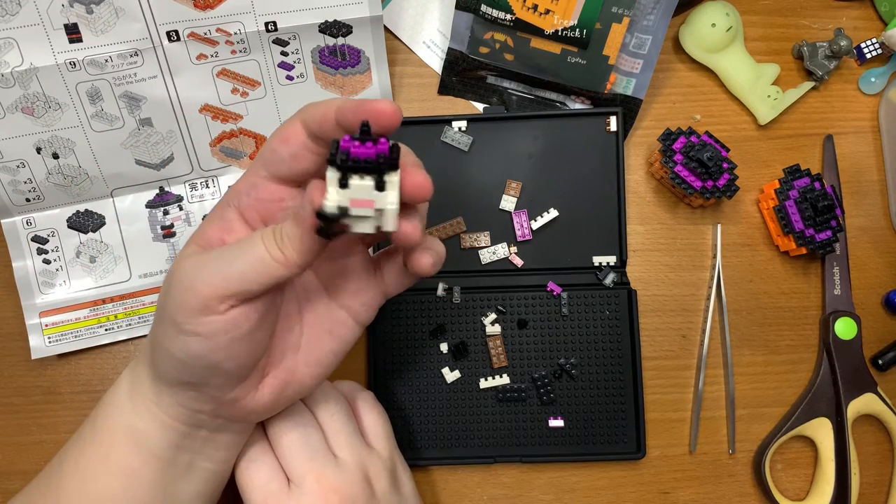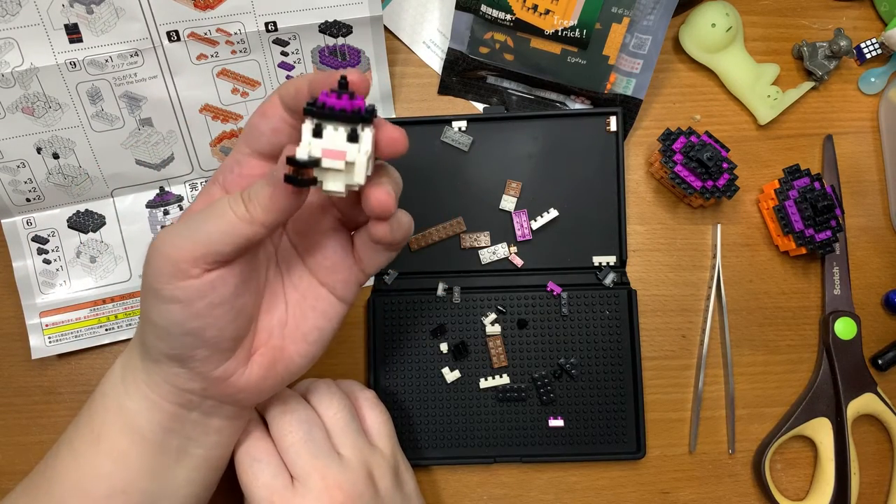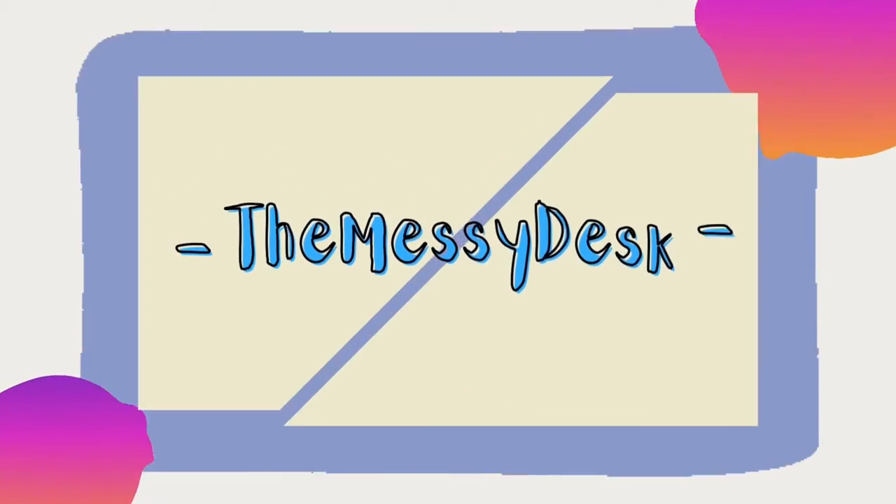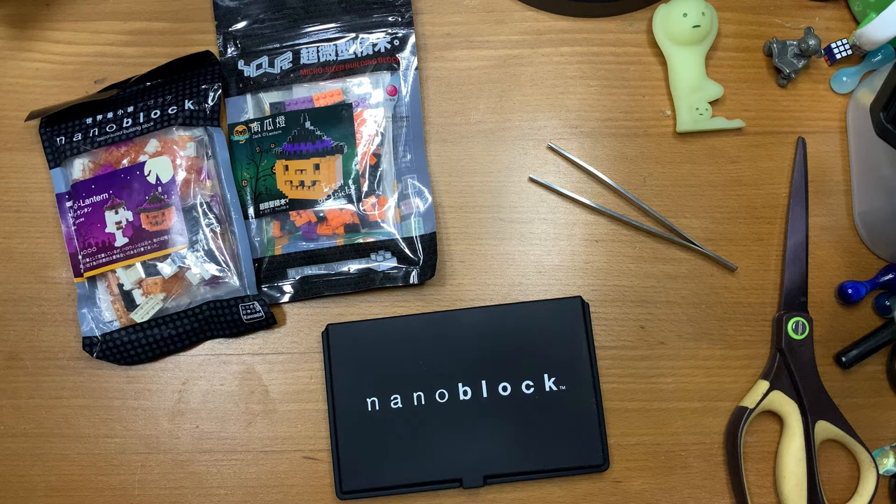Aww, look, it's so adorable. Hi everyone, welcome to the Messy Desk.